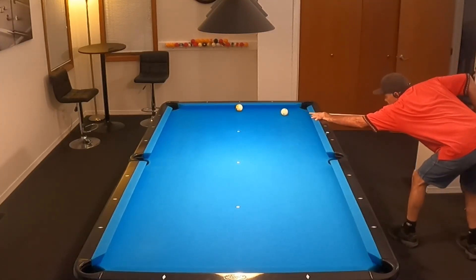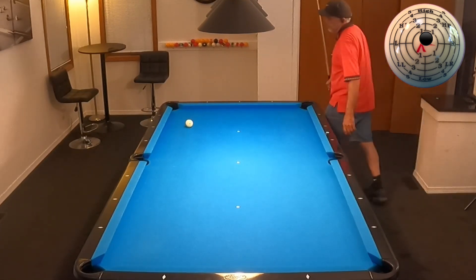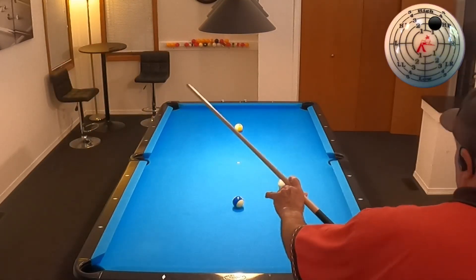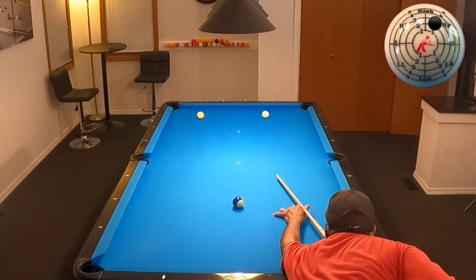Because of that miss, what I then do is I'm going to go ahead and do the 9-10 drill immediately. I set up the same shot that I missed right away here, and, of course, I make the shot.